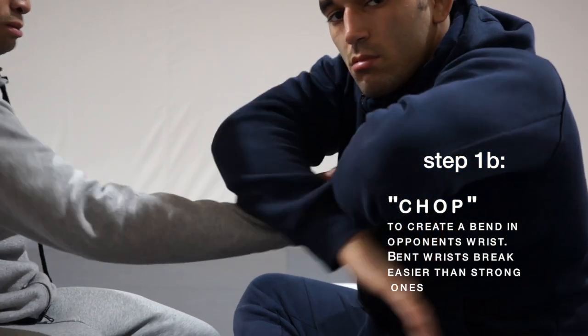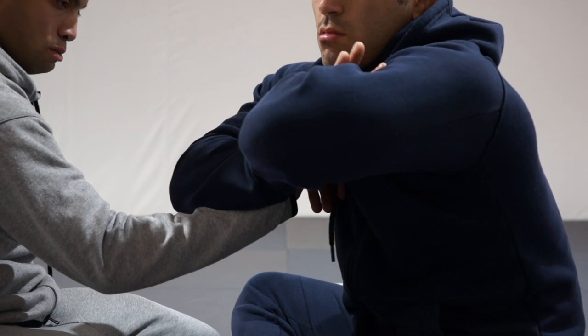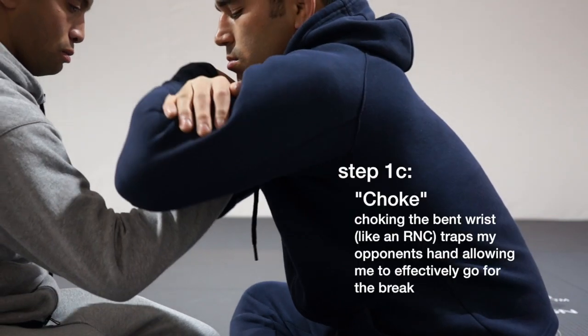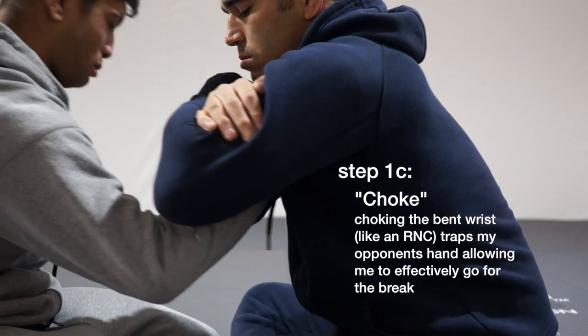I'm going to go underneath my own arm, grab my bicep like a rear naked choke, and try to get as close to the crevasse of my elbow as possible.